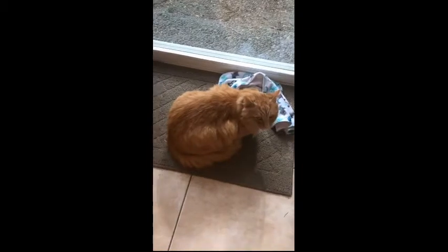While we are waiting for our bread to bake, here is our cat. His name is Timmy. Timmy, say hi.